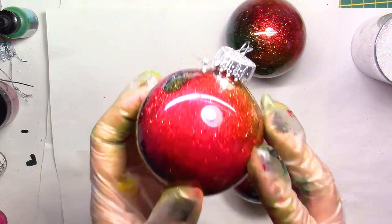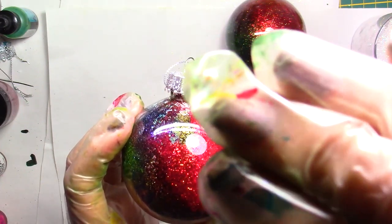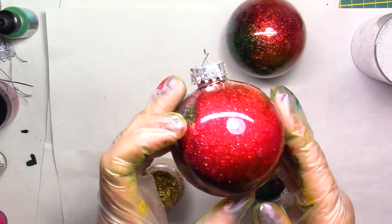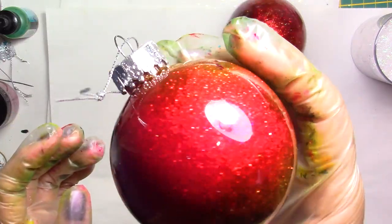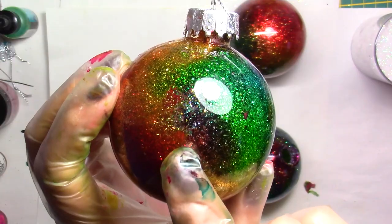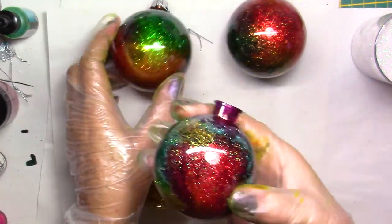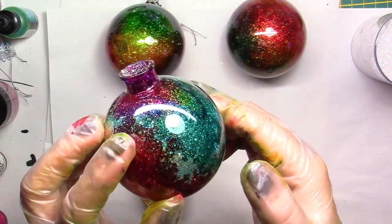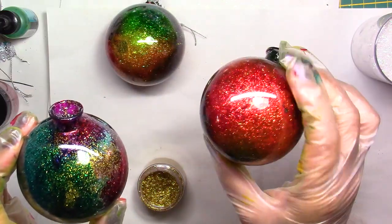Look at this - how gorgeous! And each one is going to be slightly different. There's a little gap here but I like it because you can see through the glitter to the inside. You don't have to leave gaps. Each one is going to be slightly different because you have a little bit of control but not that much. I like it this way. This one also is really nice - you have more green on this one.